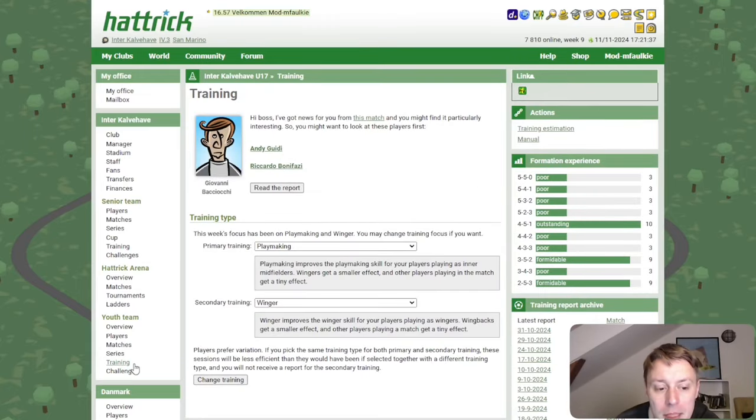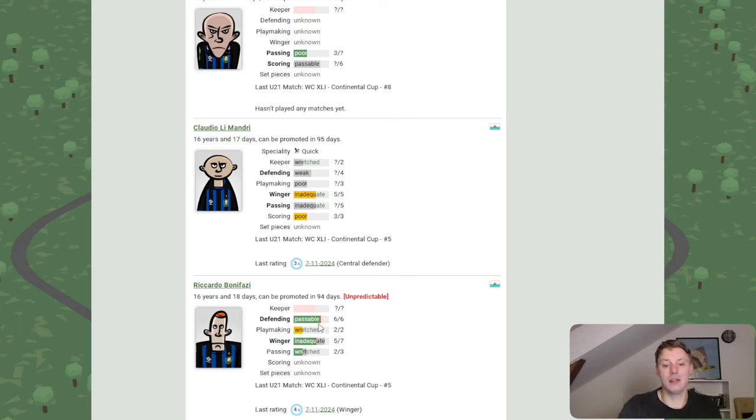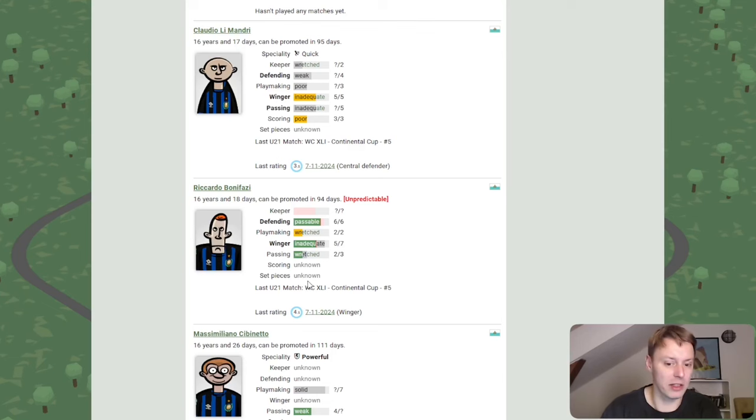In the youth department, we've been playing a few matches and Bonifazi is progressing slowly towards his solid winger potential. He gained a level in defending and is now passable — I think he's 6.1. He hasn't reached the cap in defending, so hopefully he'll gain as much as possible, but for now the focus is on maxing winger. 94 days left to train Bonifazi — looking pretty good.